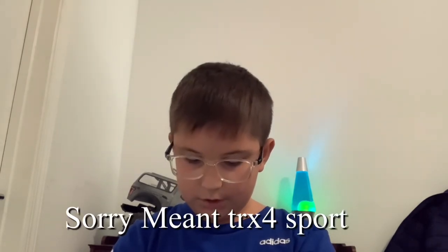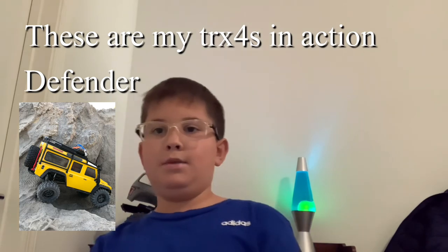Next is the Element RC Enduro, which is a beginner crawler. If you want to start driving it and then keep upgrading it to make it the best crawler, I'd recommend the TRX-4, the 6x6, or the Element Enduro. One last one I forgot to add is the TRX-4 again — I know I've been saying a lot of Traxxas items, but in my opinion Traxxas is the best company. I like Axial as well, but Traxxas is way better.